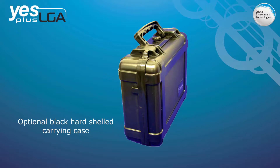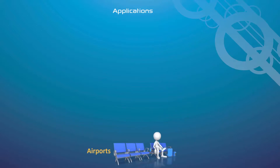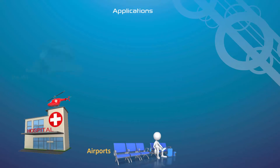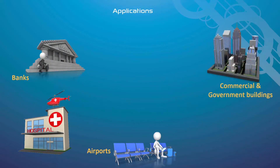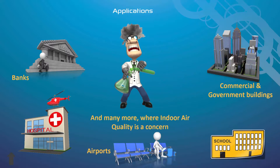The YESPLUS LGA is ideal for any application where it is necessary to monitor indoor air quality, such as airports, hospitals, banks, commercial and government buildings, schools, research facilities, and many more.